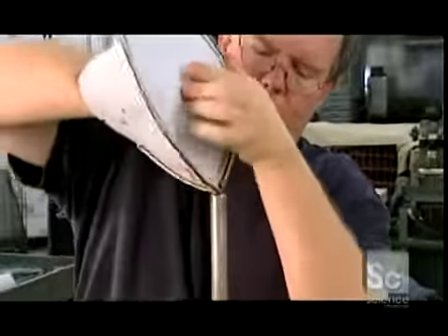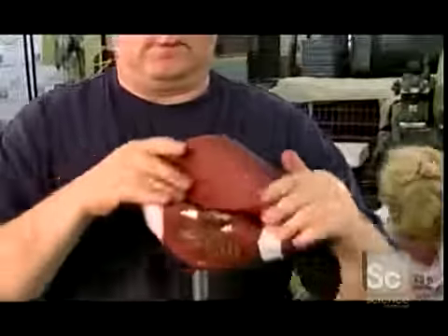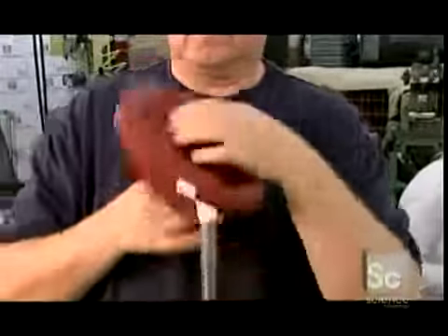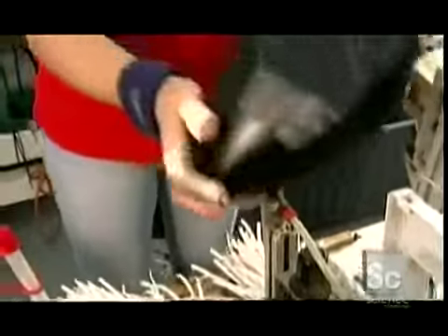Time to turn the skin right side out. The worker places it on a metal bar, then reaching through the opening between the lace holes, grabs the other side of the skin and pulls it through. Then he runs the bar along the inside to reshape the skin.